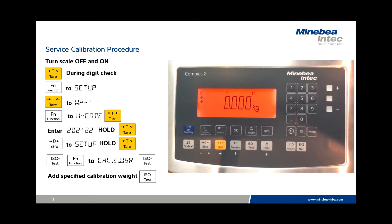It's important to keep in mind that when the scale is turned off, the service calibration will be erased and the ISO Test key will resume its normal function as a standard calibration key.